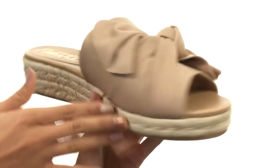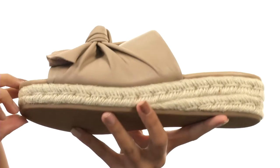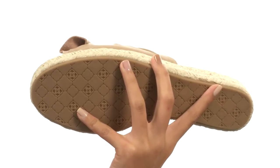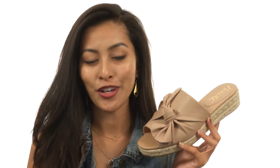Not only that, but there is this wedge heel and jute wrapped midsole that's definitely going to be giving you a nice little boost, and everything sits atop a durable man-made outsole. Sprinkle in a little bit of chic and sass into your everyday outfit with the help of Nanette Lepore.